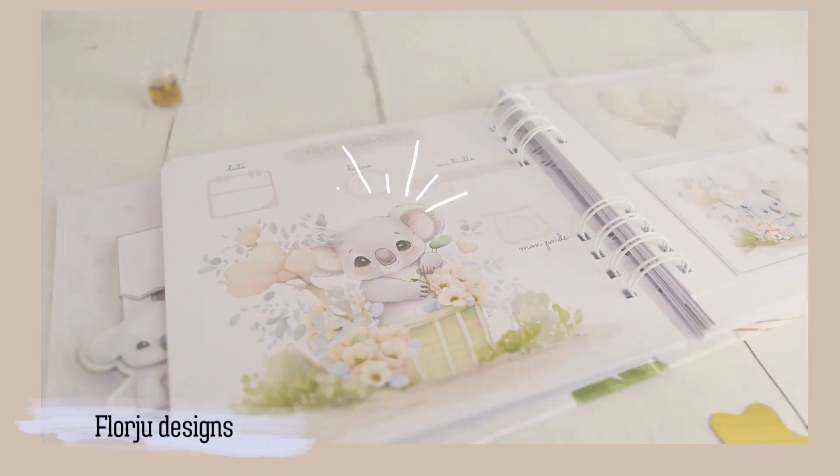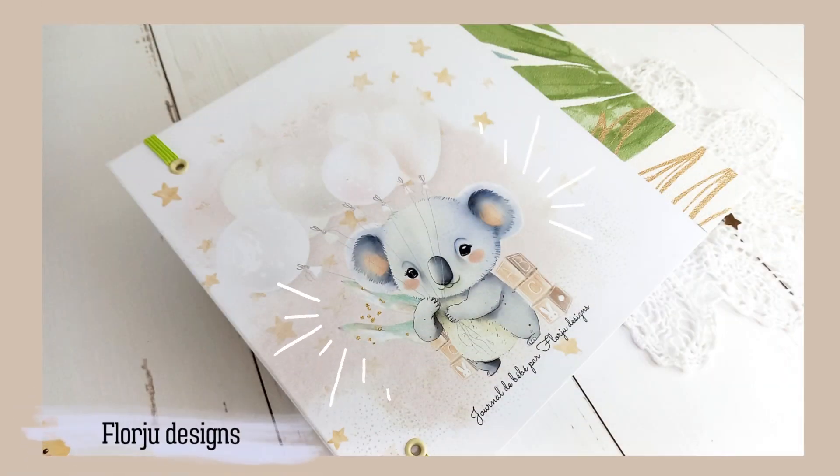Bonjour à tous, c'est Aad et bienvenue dans cette vidéo présentation du premier journal du bébé Koala.